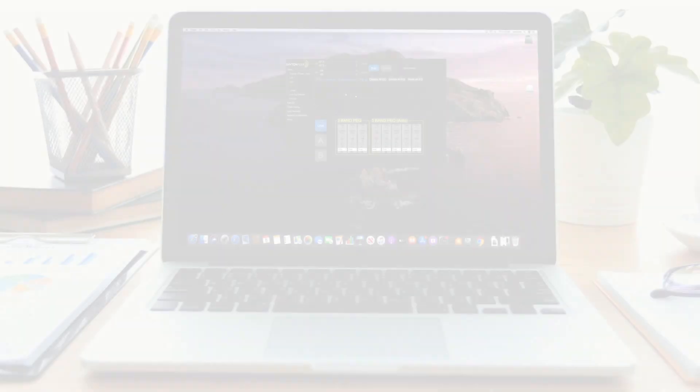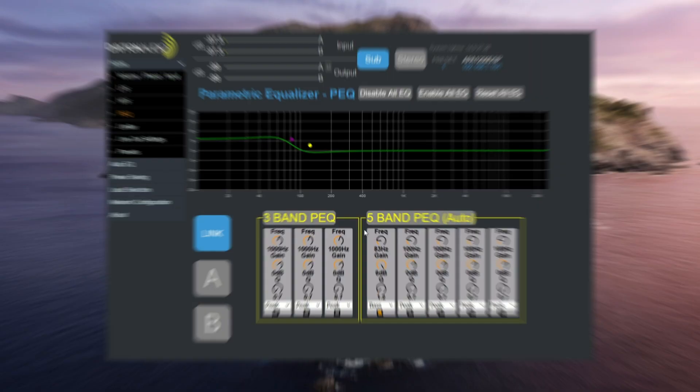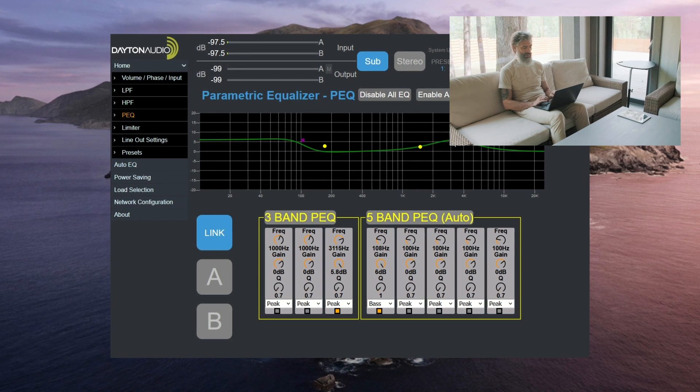This not only gives you a more detailed interface to make precise changes, it also frees you to make changes right from your listening position for the perfect sound.